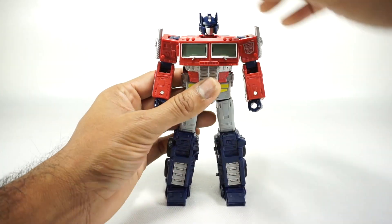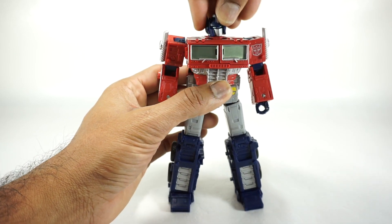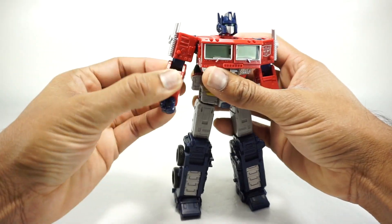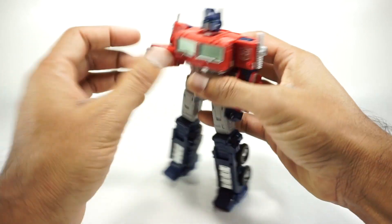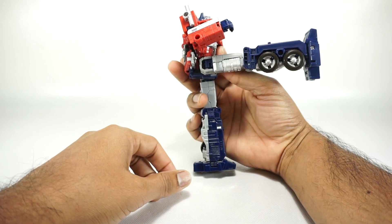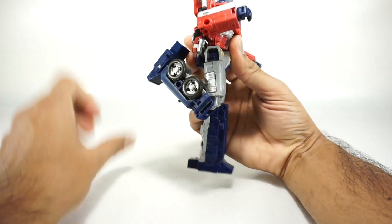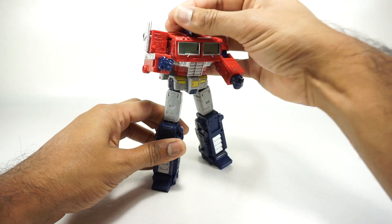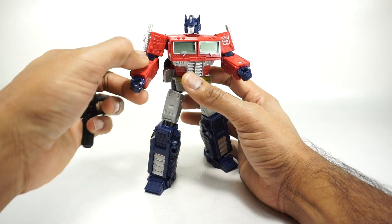Same articulation, going over it quickly: the head is on a ball joint — you get up and down, rotation all the way around, and side to side. Arm rotates all the way around, goes up, rotation at the bicep, single joint elbow gets you 90 degrees, rotation at the wrist, single pin for the hand. Rotation at the waist, a little hindered by the backpack but you can take the backpack off. No ab crunch. Legs go up, back, out to the side, rotation at the thigh, double jointed knee, ankle tilt, and a little bit of toe tilt. Pretty good for this $40 price point.